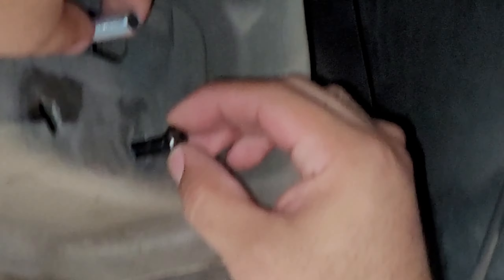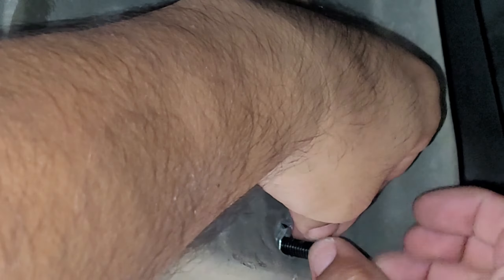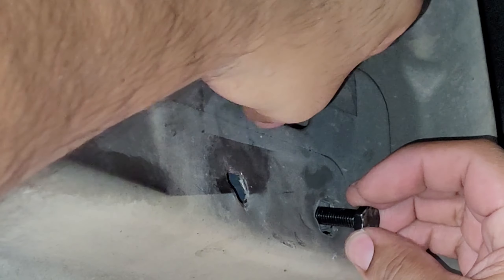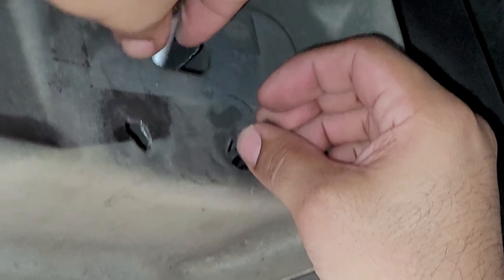So this vehicle had running boards before, so it already has these brackets on here with a space on top. We need the one in the back facing the rear of the vehicle, and we're going to loop it in with the top one. So we've got to remove these existing ones.